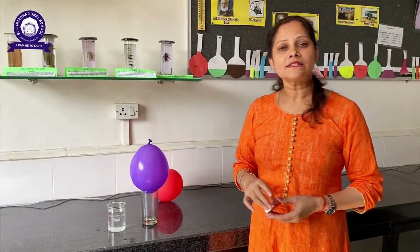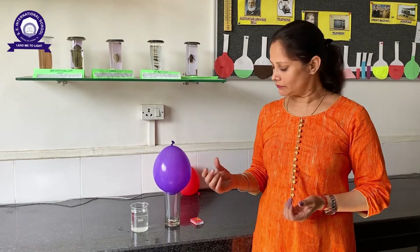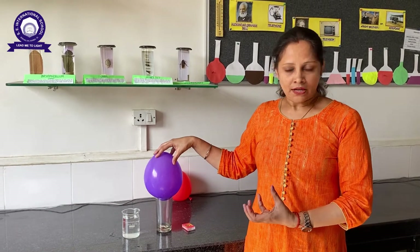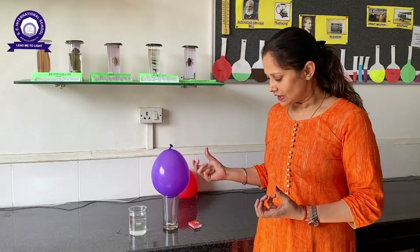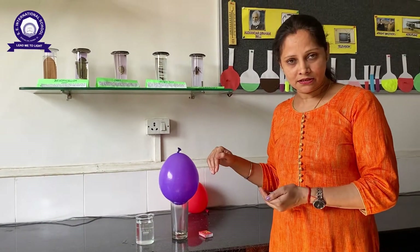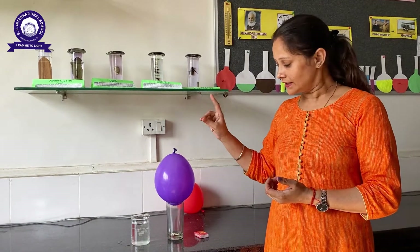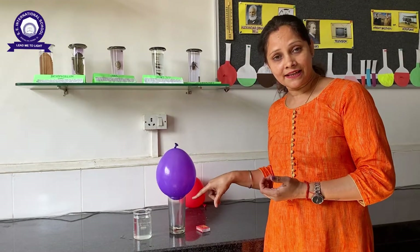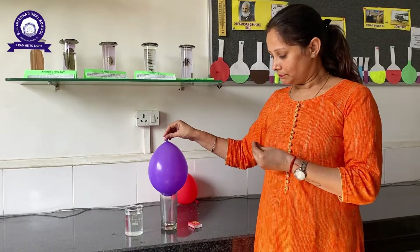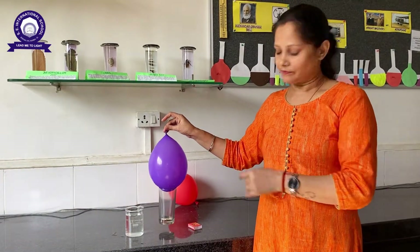Let us understand the reason behind this. Because the hot air was trying to find a way outside the glass, it caused the balloon to wick — the balloon started going inside. And because no new air could come inside due to the hot air coming out, the pressure outside the glass was more than the pressure inside the glass. That is the reason we could lift the glass with this balloon, which was much heavier than the balloon.